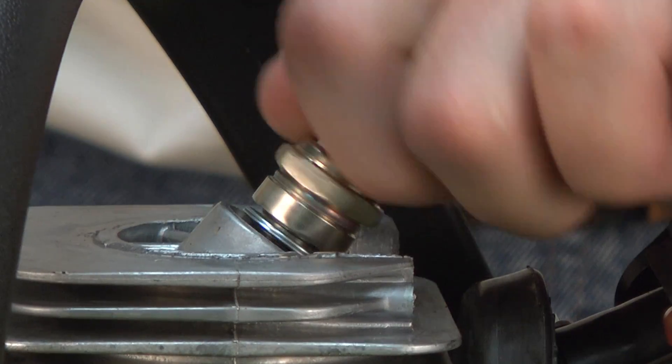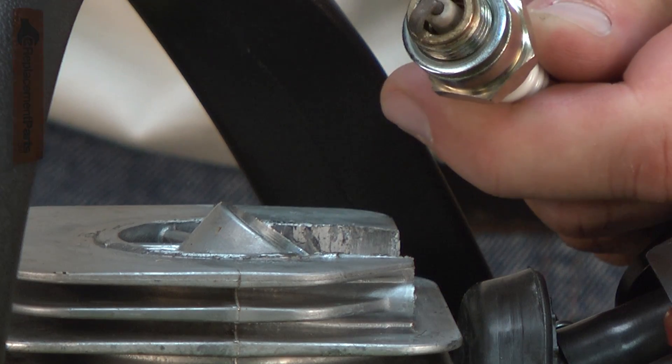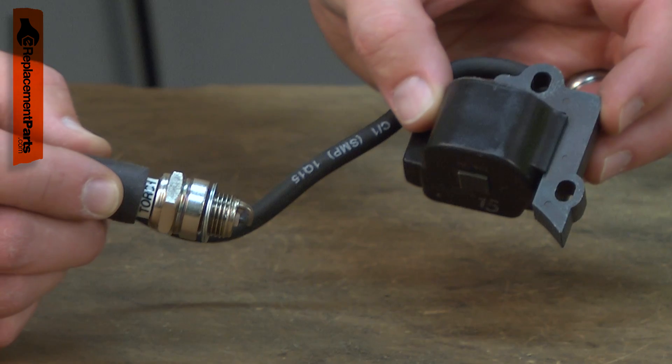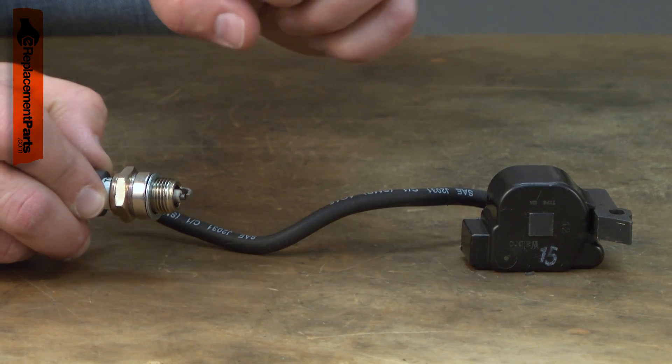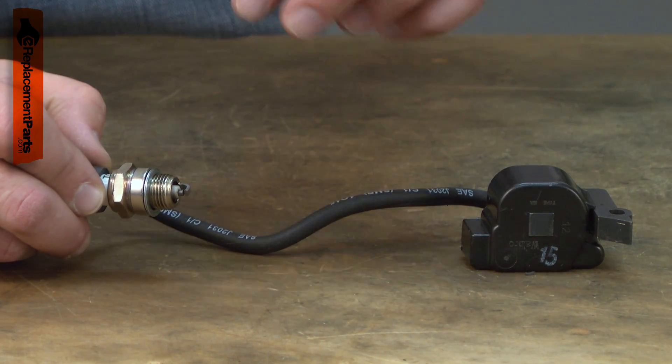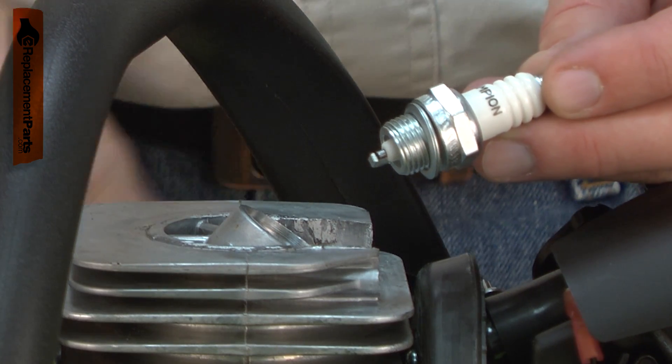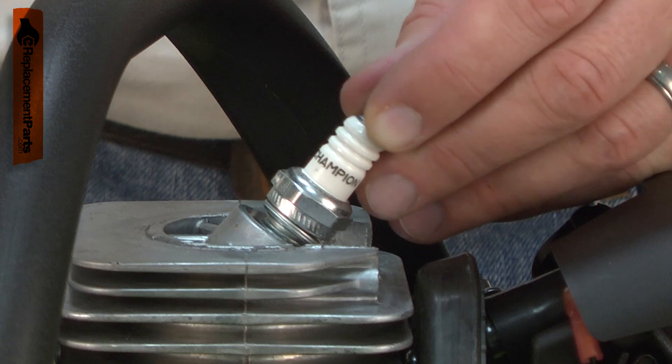Having trouble starting your engine or keeping it running? You might need a new spark plug. The spark plug uses the electricity generated by the ignition coil to create a spark which ignites the air-fuel mixture in the combustion chamber. The intense heat in the combustion chamber along with the high voltage used for ignition cause spark plugs to wear.